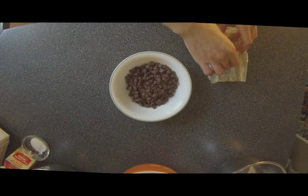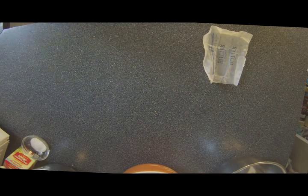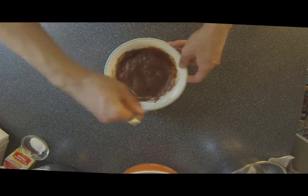The first step is to melt the chocolate with the butter — just add the butter to the chocolate. You can melt it either over a double boiler, bain-marie type of thing, or just put it in the microwave. Do 20 seconds at a time, stir it after each round, and keep going until it melts together. But don't overdo it or else the chocolate could burn.